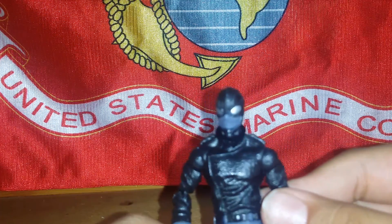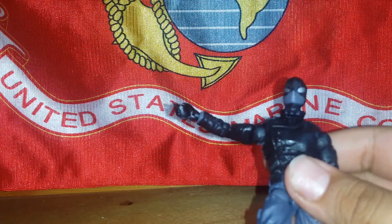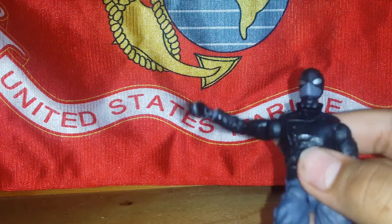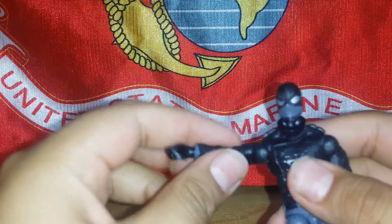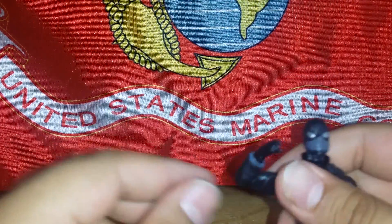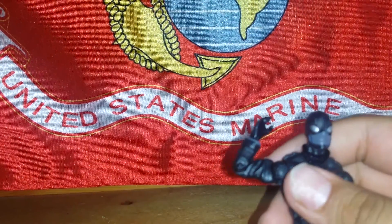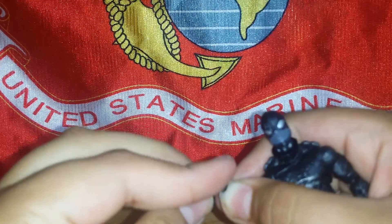The articulation this figure has is more than the 12-inch or the 6-inch figures. His arm can go all the way up, it has a bicep swivel. Elbow joints go more than 90 degrees but no swivel, and it has wrist articulation.